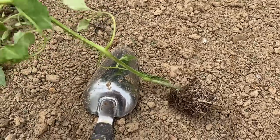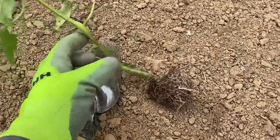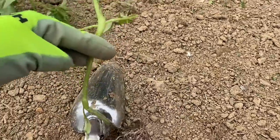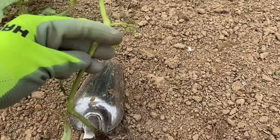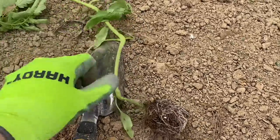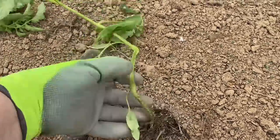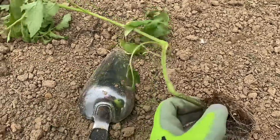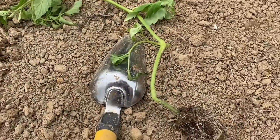First I'm going to start by digging my hole and I dig it pretty deep — deep enough to go probably to about this first node. Any leaves that are going to be below where I plant it, I'm going to just pinch those off. Let me get my hole dug and then I'll show you what I'm going to do next.